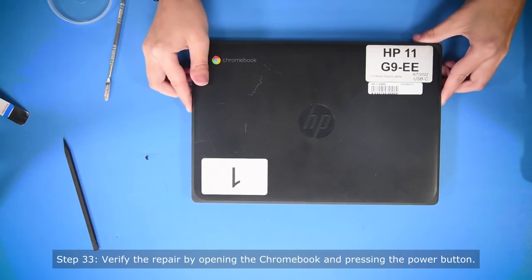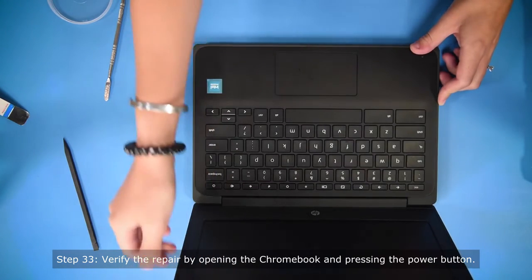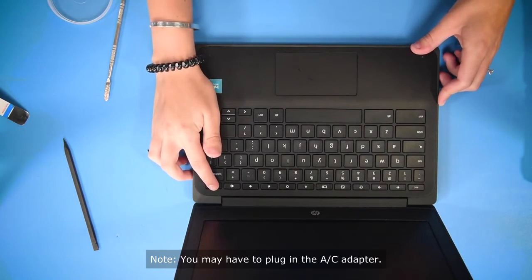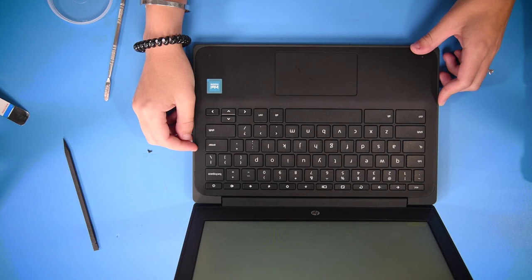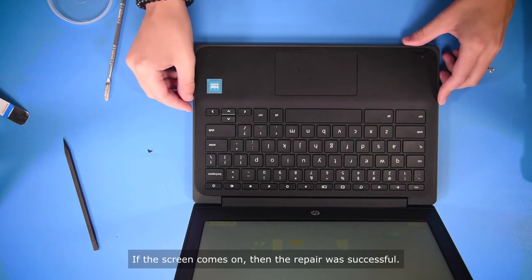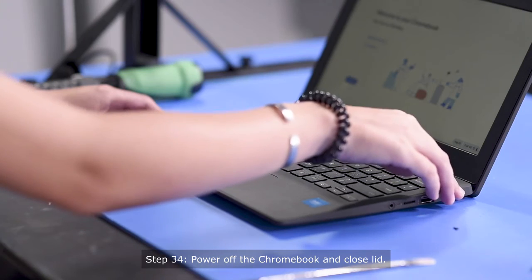To verify the repair on an HP 11 G9 EE, open up the computer and hit the power button. You may have to plug in the AC adapter. And if the screen comes on, then the repair was successful. So now you can power off the Chromebook.